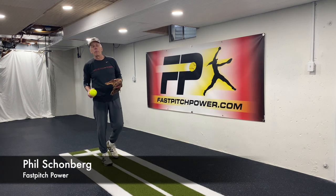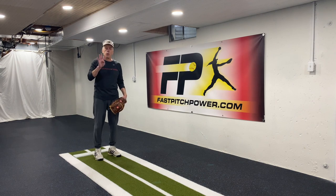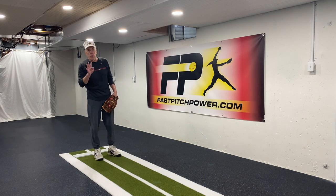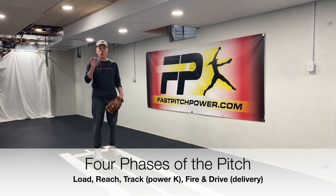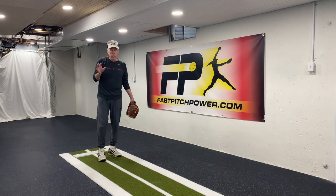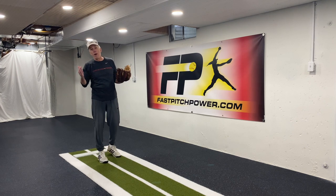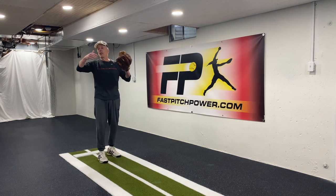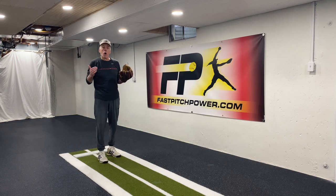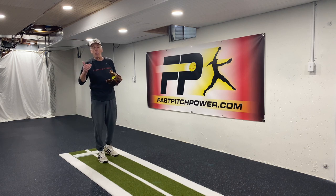Hi, Phil Schoenberg, Fast Pitch Power. There are four phases to the windmill pitch: there is the load phase, there is the reach phase, there is the track phase, and there is the fire and drive phase. I am specifically leaving out pre-motion because for every pitcher you have, you've got a different pre-motion. A pre-motion is what's utilized by the athlete to get to the point where they're going to begin the first phase of their pitch.